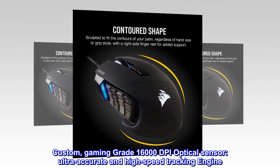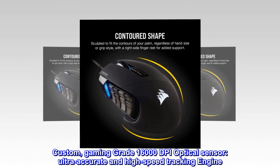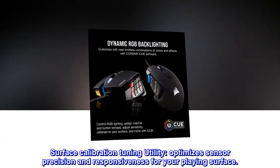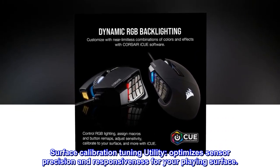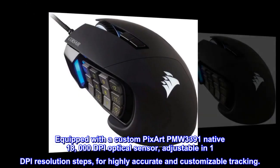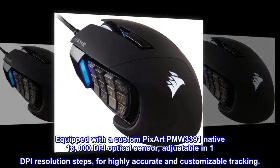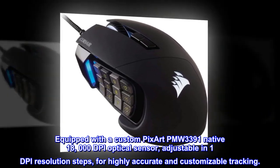Custom, gaming-grade 16,000 DPI optical sensor with ultra-accurate and high-speed tracking engine. Surface calibration tuning utility optimizes sensor precision and responsiveness for your playing surface. Equipped with a custom PixArt PMW3391 native 18,000 DPI optical sensor, adjustable in 1 DPI resolution steps, for highly accurate and customizable tracking.